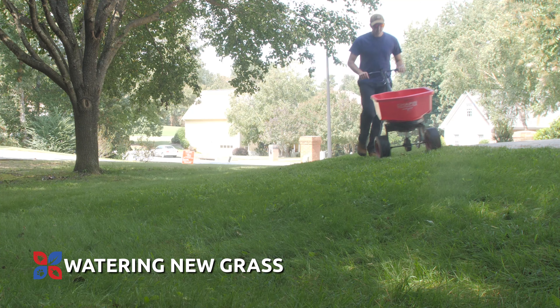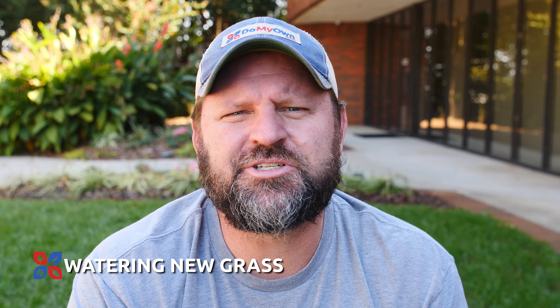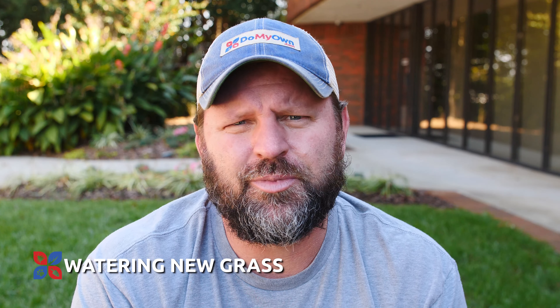This will work for either overseeding lawns or establishing entire new turfs. Now that you've established your turf and you see it starting to fill in, you can cut back on your watering habits a little bit.